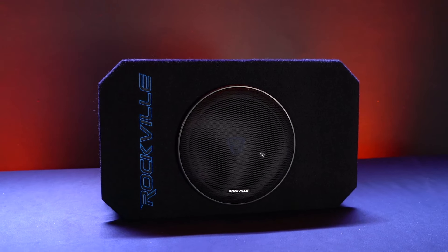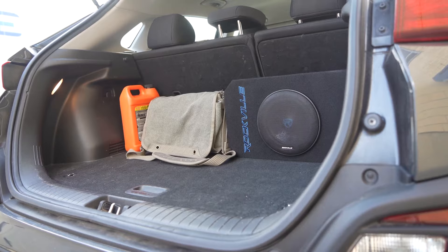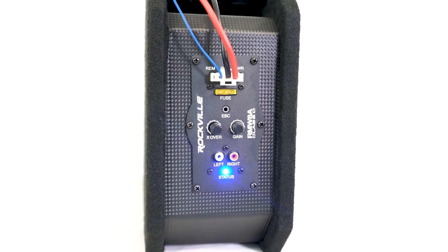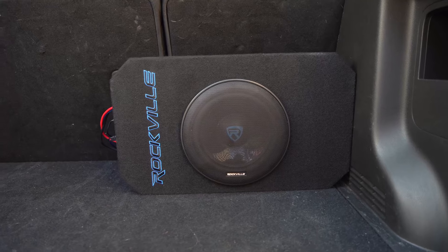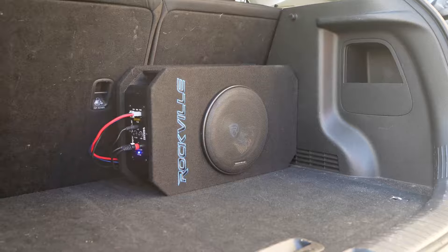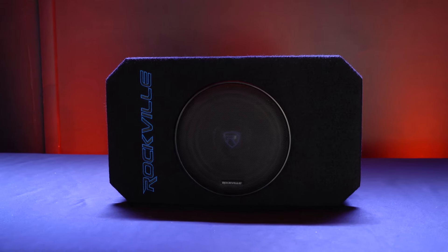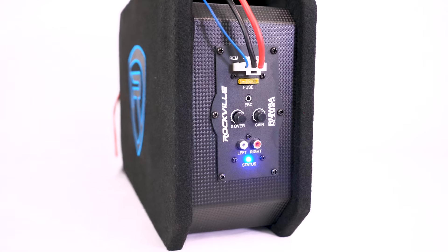This is a true all-in-one subwoofer solution to give you great-sounding bass in your vehicle without taking up a lot of space. With 200 watts RMS of power, the RMW 8A has enough power to place it in your trunk or under your seat — if your car or truck permits — and still get a nice, clean, and thumpy low-end sound throughout your whole vehicle. The RMW 8A combines a high-quality 8-inch subwoofer inside a sturdy enclosure with a built-in amplifier that stays cool even under your seat or in your trunk.